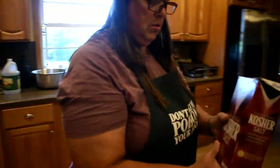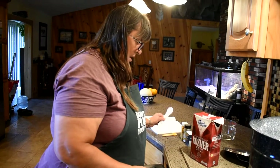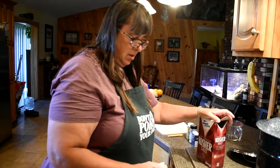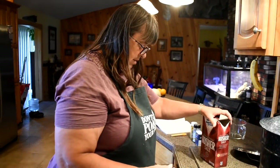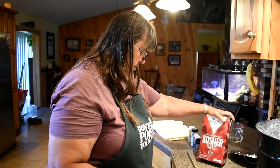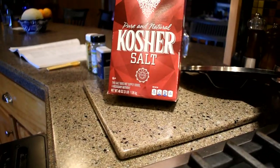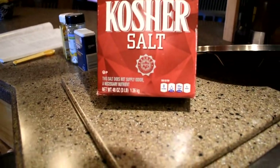You want to use just plain salt and not iodized salt — something with the canning process. I found kosher salt. It says no iodized in it.